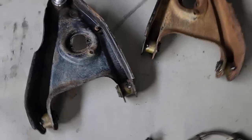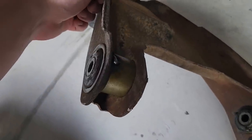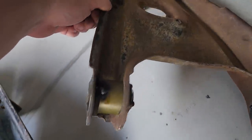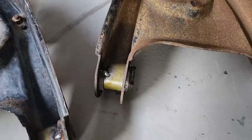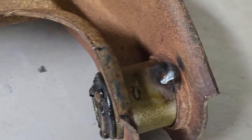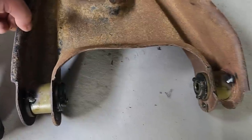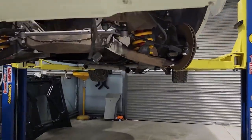I went to fit one of these and the bush literally just fell straight out — it was just way too loose in the hole. So I just got a little tack with the MIG on both sides, not enough to hurt the bush, just so they stay put and don't fall out. Now I can put them back in the car.